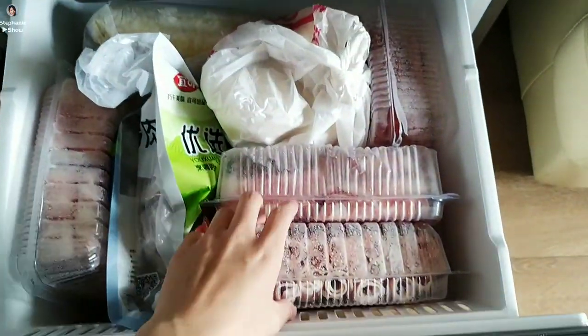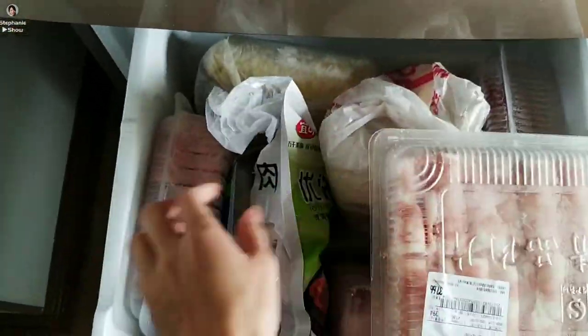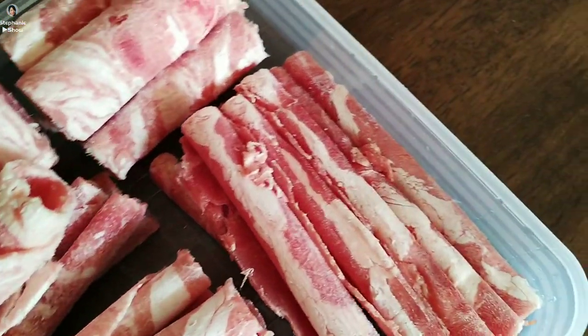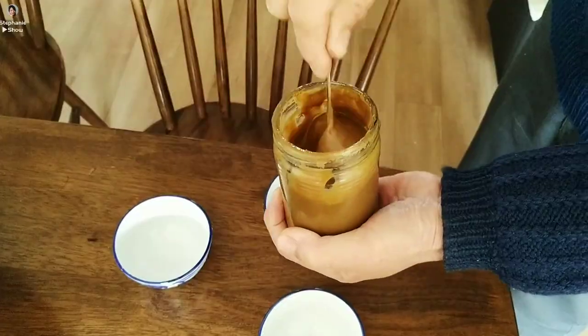Today, my parents and I decided to have hot pot at our own home. I got these mutton and beef rolls in the supermarket the other day, so we are all set. Look at these absolutely delicious mutton and beef rolls — I am mouth-watering.